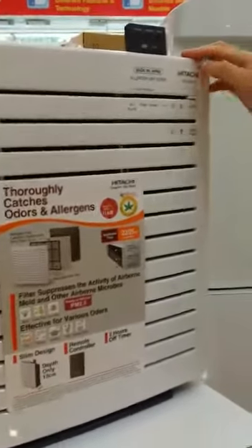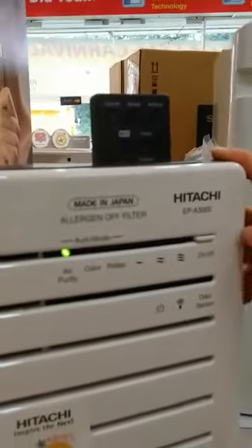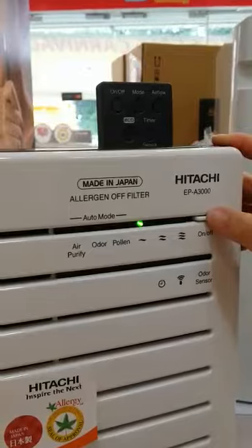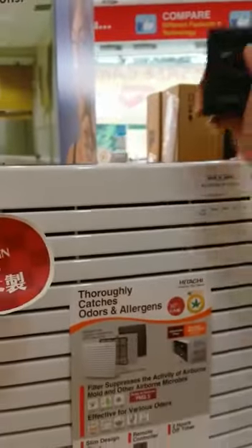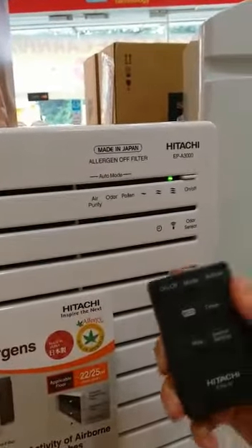How to operate the machine is very simple. You have to turn on the power and select the mode that you want. That's it, very simple. It also comes with a remote control, and you can use it to control the fan speed as well.